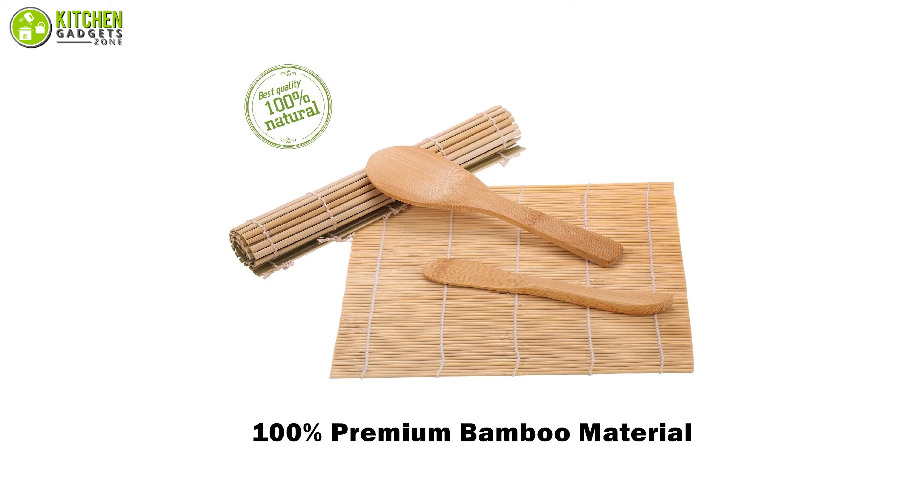So that's all for our video about the five best sushi making kits that you may want to look into right away. Thanks for watching! If you enjoyed our video and found it to be helpful, please do like, comment, and share. Subscribe to our channel for more videos like this.